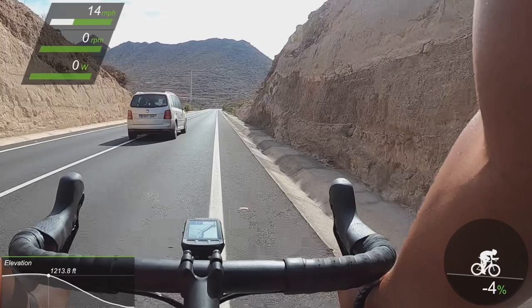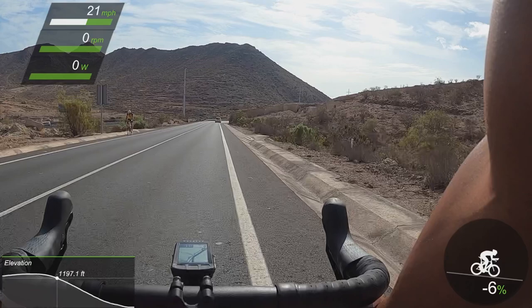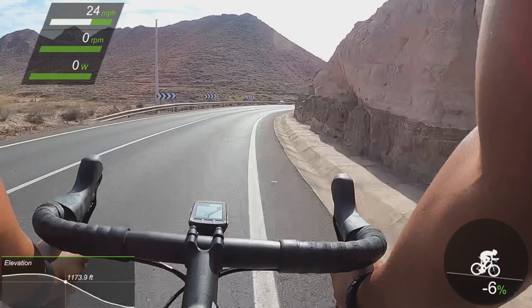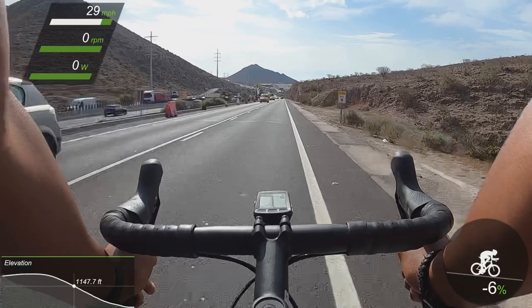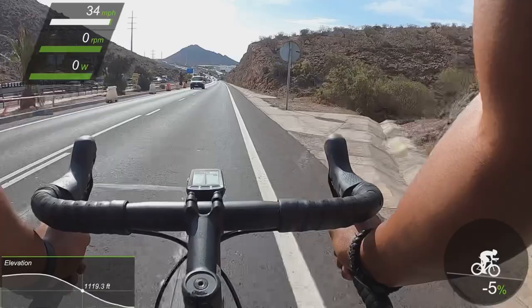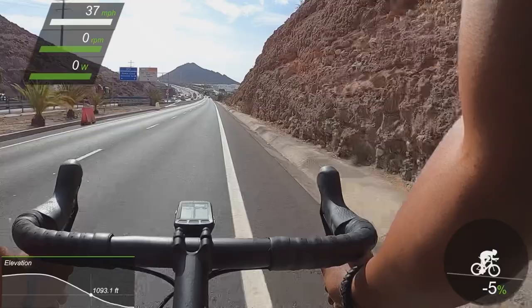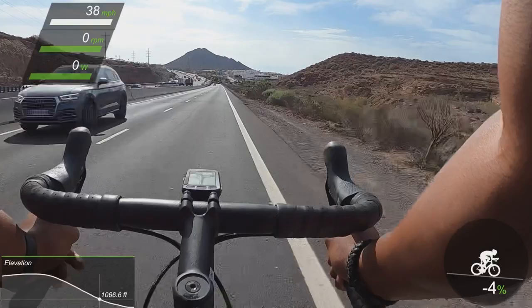We've started the descent portion of this ride, and after all that climbing it was well-deserved. We're going to use something everyone loves, like the descent, to talk about something people don't like to talk about — the negatives of the bike. There are a couple of things, nothing major, that I would prefer to be different. The first thing is the price — you could find a comparable spec bike for a cheaper price tag from a different brand. Being Trek, it does come with great customer service and Trek stores that specialize in your bike, which may be worth spending a little extra. Second, there's the press fit bottom bracket — this thing is noisy, and if someone likes a quieter ride, this may annoy them. I kind of block it out and it's not a big deal for me, but I can see why it could be an issue for some people.